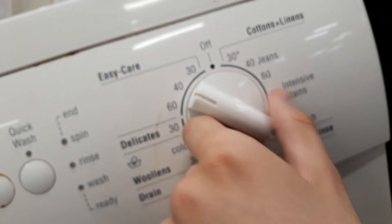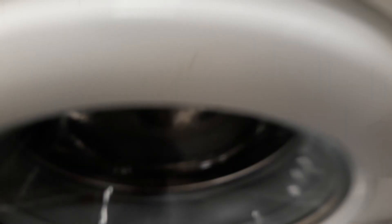Ease care 60, ease care 40, ease care 30. See you guys another time, goodbye.